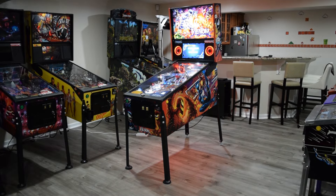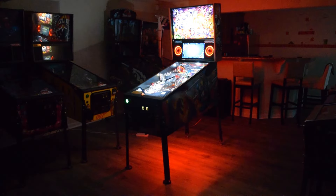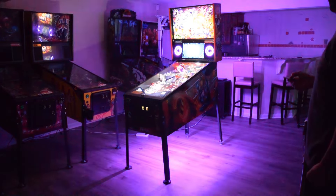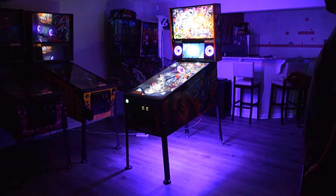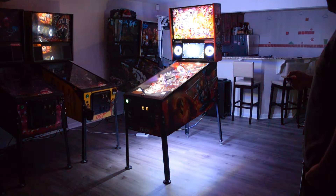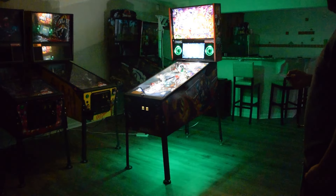Since this Meisel Mods kit is an expansion for the PixelWave speaker light kit, you will see that both the lights on the speakers and the cabinet are synchronized. Here you can see me cycling through the different colors and light modes using the remote that was included with the PixelWave speaker light kit.